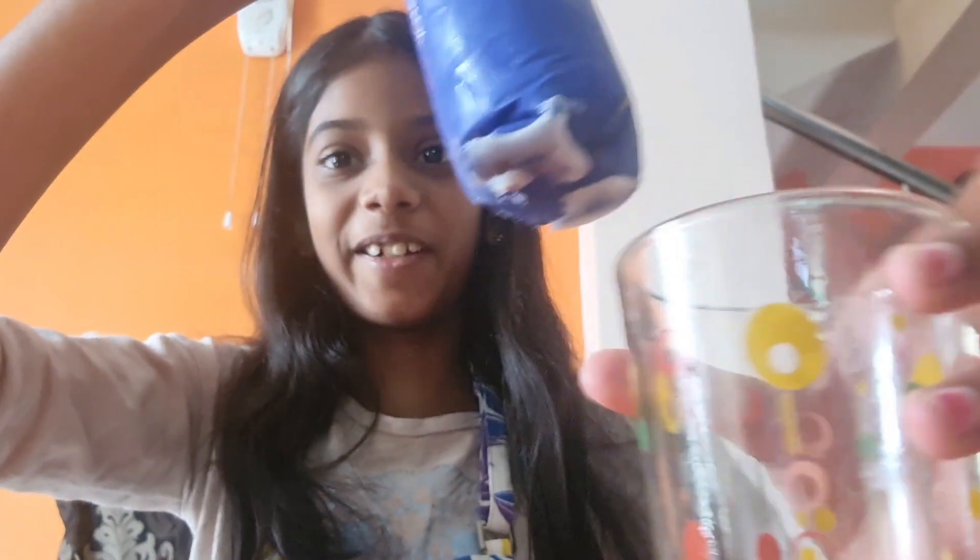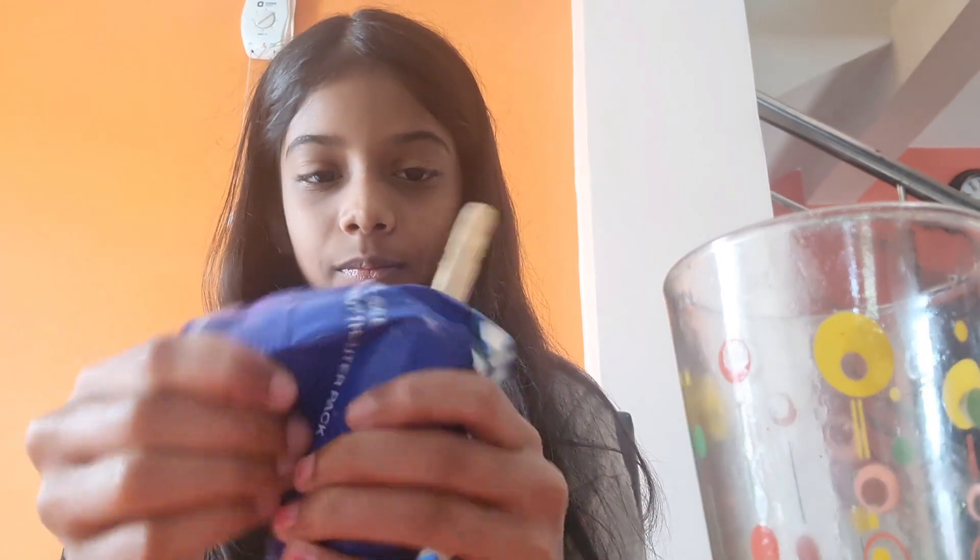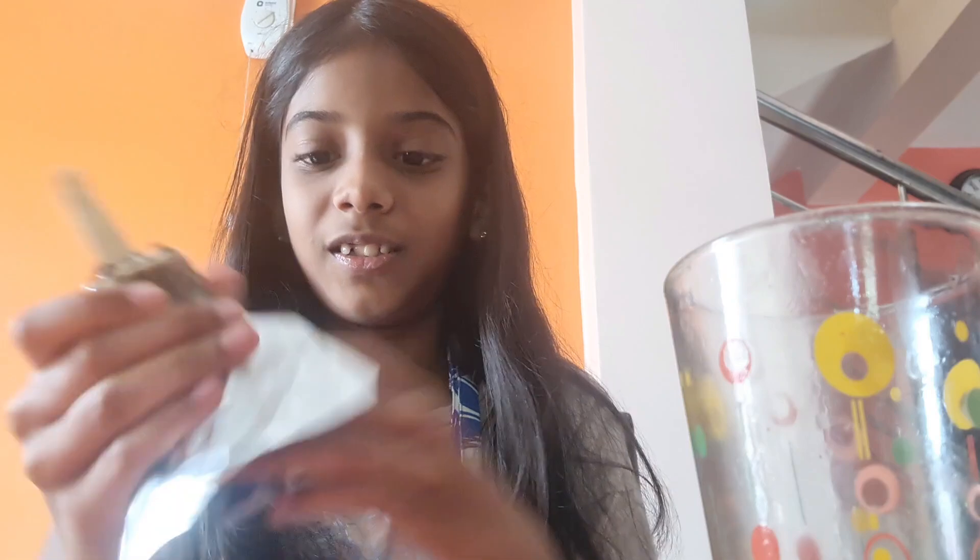Hey guys! I'm done freezing it. I froze it for one day. And now we are going to open it. So I just cut a bit so it's going to be easy. Oh my God, my hands are freezing up. So this is how it turned out guys.